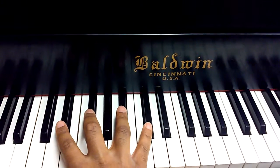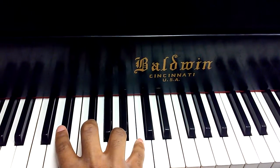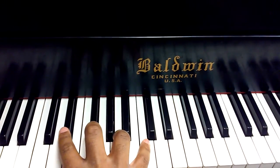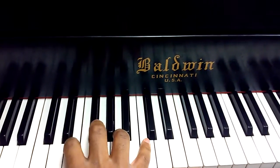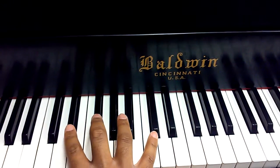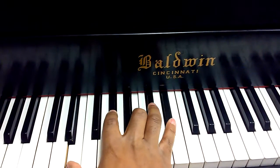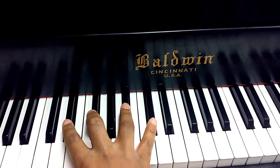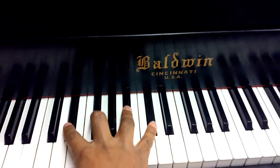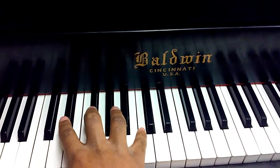The trick for this is: whatever key is a half-step to the right of your diminished seventh chord, the chord tone of your diminished seventh will be your target. So you can go from E-flat to E, from G-flat to G, from A to B-flat, and from C to C-sharp.